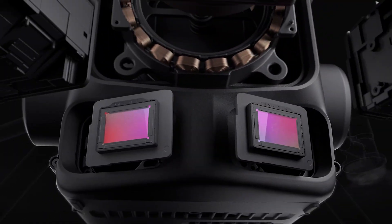The Zenmuse L2 is a high-precision aerial LiDAR and RGB mapping payload. It has an integrated IMU and a 4/3rds inch mapping camera. The brand new L3 has two cameras, both 100 megapixels, versus the 25 megapixels on the L2.